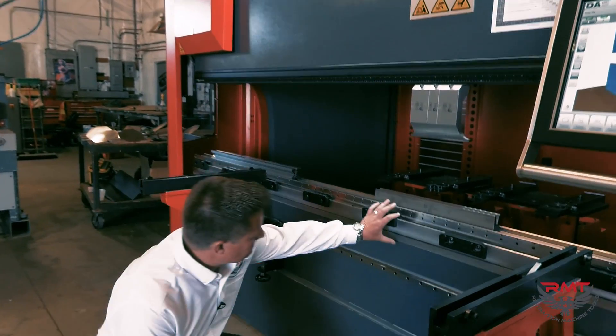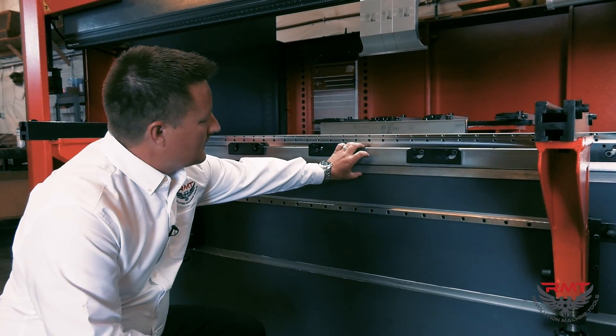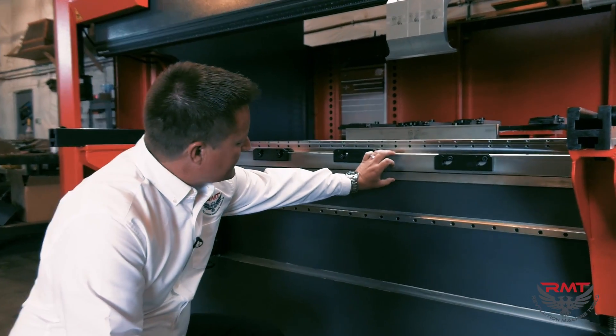I've also got CNC crowning as a standard feature, and it's right here. I'll get into that a little later, but you've got CNC crowning right here.